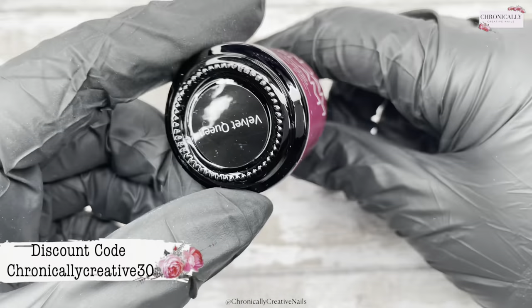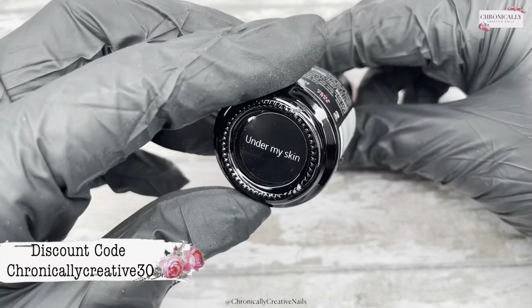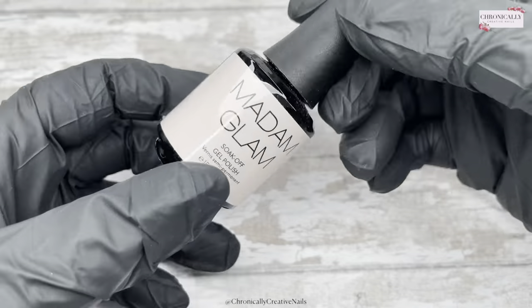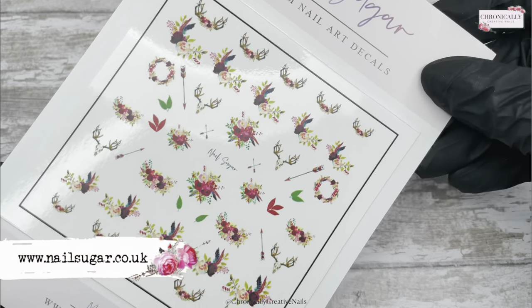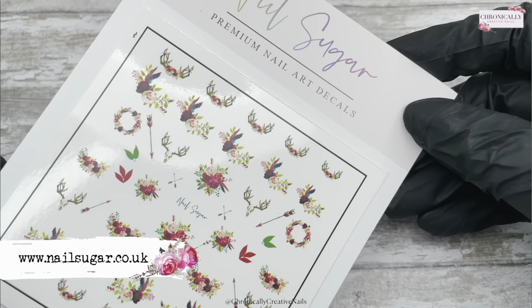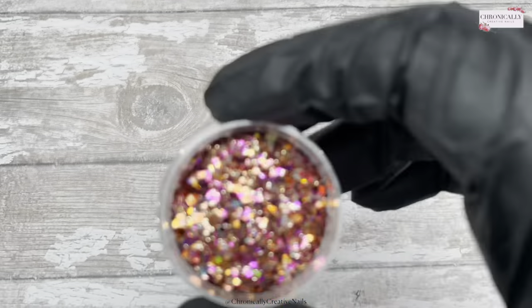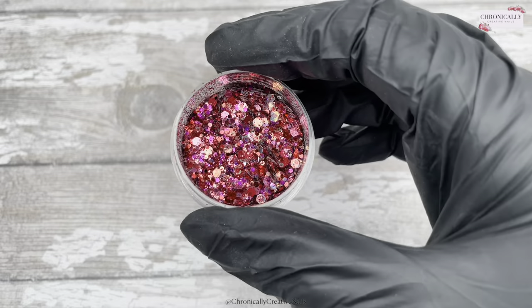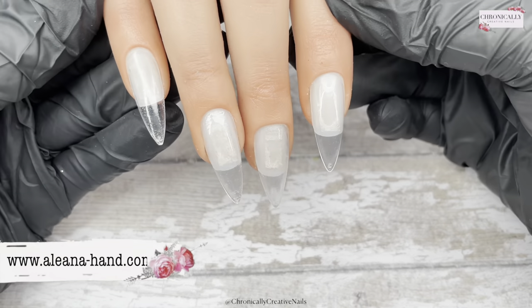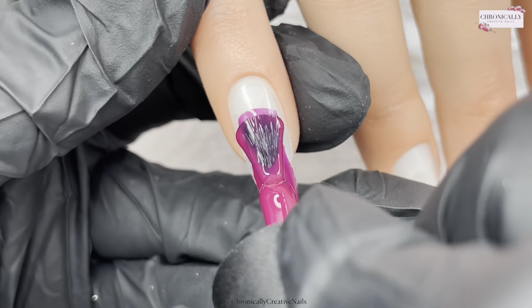Scottish Word of the Week is in this video. I will be putting up another one on Sunday, but this is going to be my main video for this week. Scottish Word of the Week — stick around, because it's very fitting for this one. Everything that I've been using in this video I will pop down below in the description box as usual. Let's get stuck in!